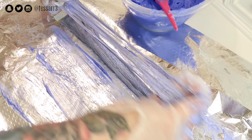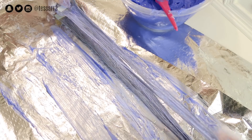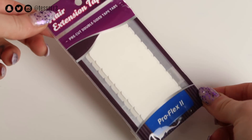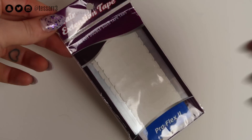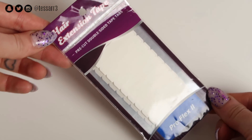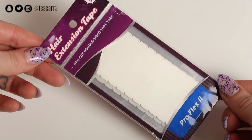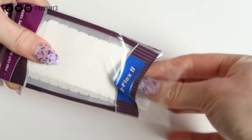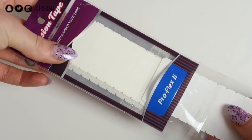Once you've dyed the extensions, if the glue strips get wet they will no longer be very sticky and won't hold well in your hair, so we're going to replace the glue strips. I am using the Pro Flex to hair extension tape — they come in little packs, already cut, nice and handy, ready to be applied onto the extensions.